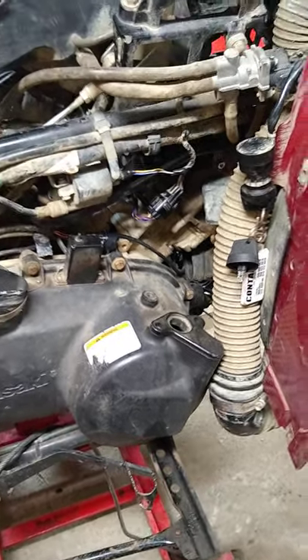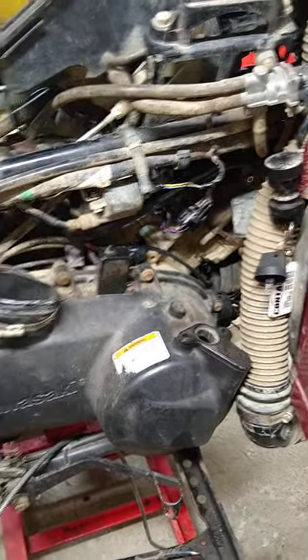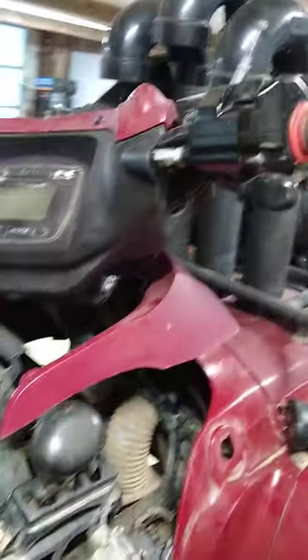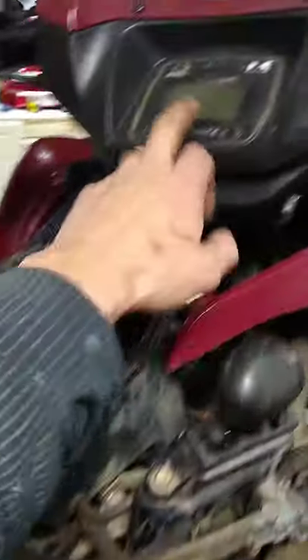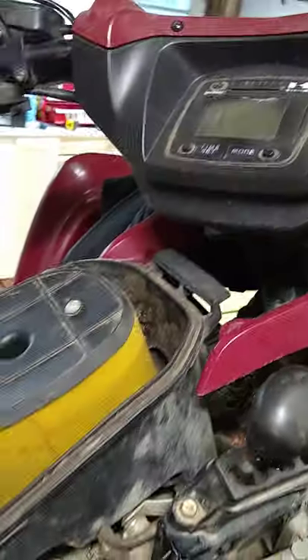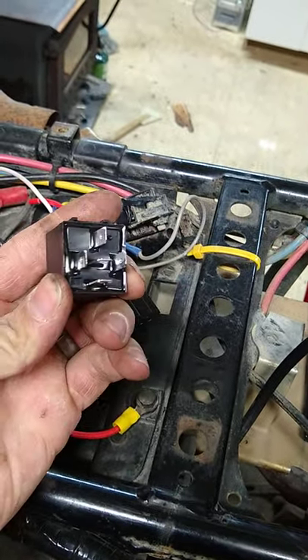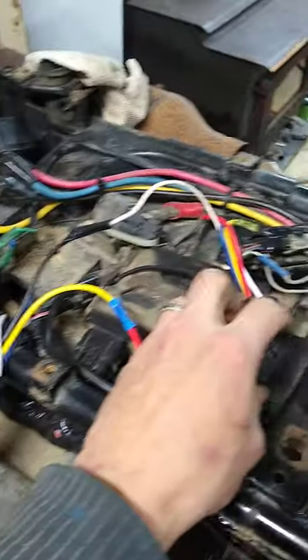I wanted to make a video about deleting the KEBC clutch brake actuator and still have the 2x4/4x4 switch that works and displays without flashing. So you get a relay, just a normal relay, 5-pin, single pole double throw.